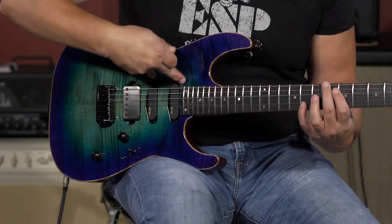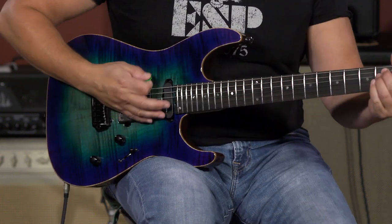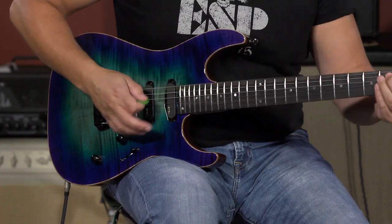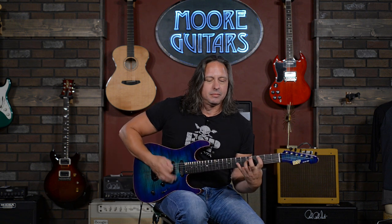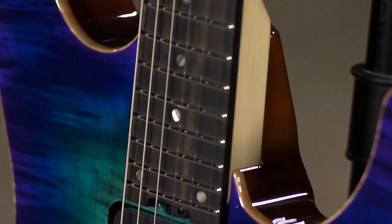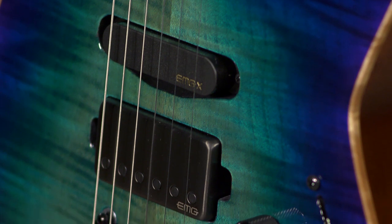So I started off with just the channel one. All right, there's your neck position, and then... and there's position two right there. All day — that's your neck position, single coil, and now channel three.